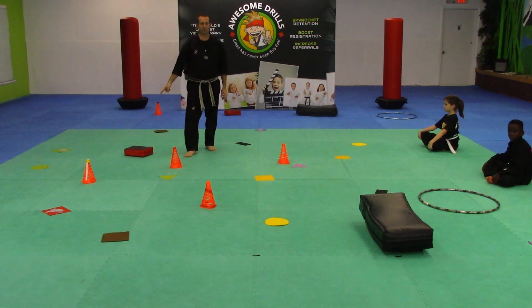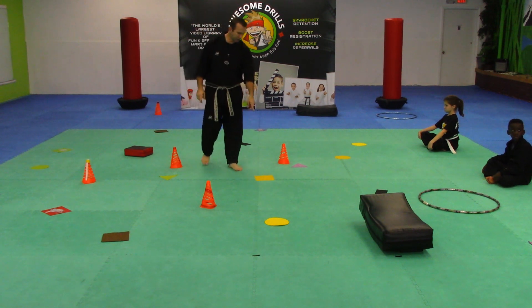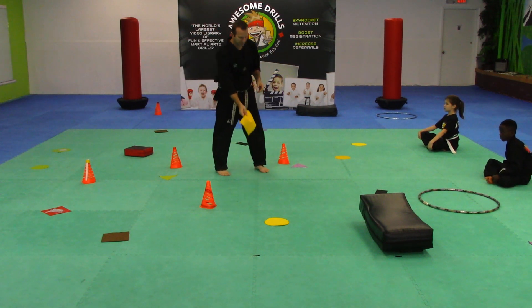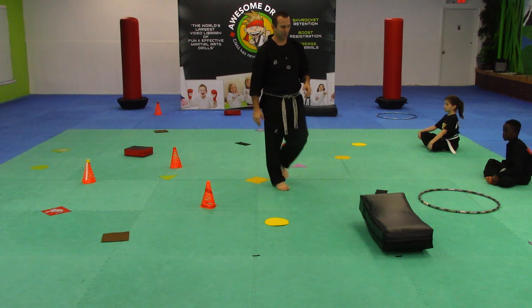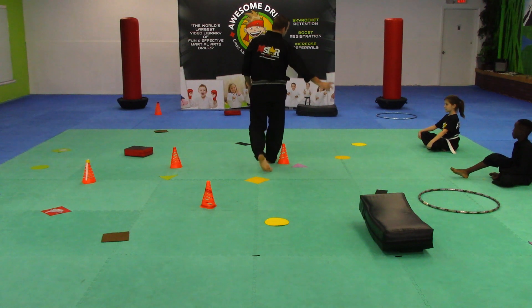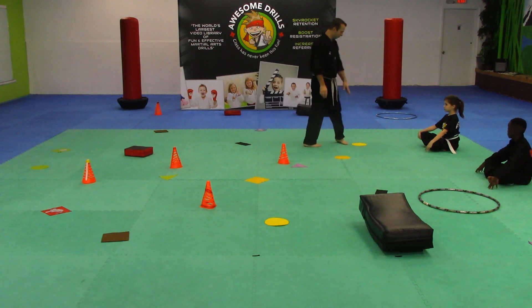We've got squares. We've also got cutout squares here. The vinyls are great — you can use these for so many things when it comes to our sorting shapes program. Here we've got our rectangles, and then we've got circles with hula hoops and we've got circles with cutouts.